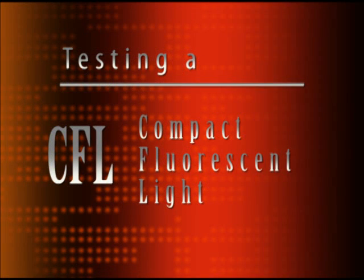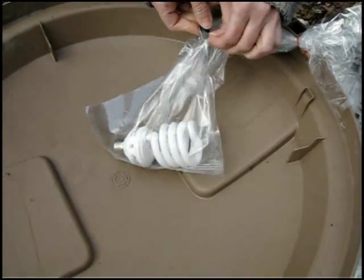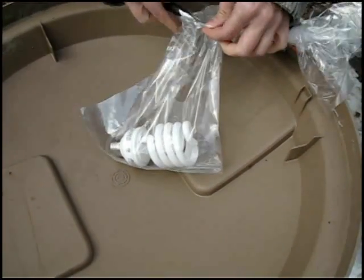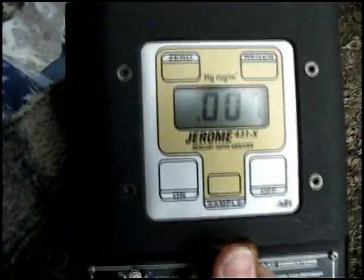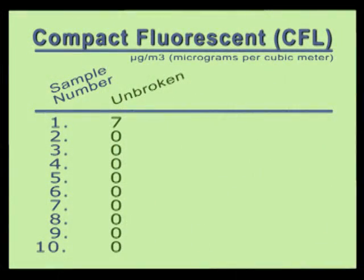Next, we tested a typical compact fluorescent bulb that we again purchased at Home Depot. We wrapped the unbroken bulb in plastic and then poked a hole in the bag, just as we did with the previous bulbs. Then we took our first reading. This time, we got a reading of seven micrograms of mercury vapor. We then took a total of ten readings inside the bag with the unbroken CFL bulb. All readings except the first showed zero micrograms of mercury vapor.